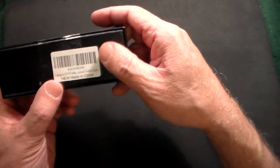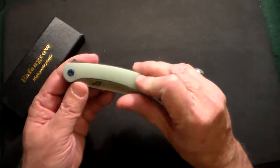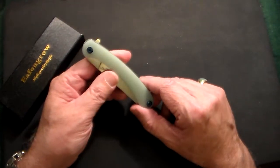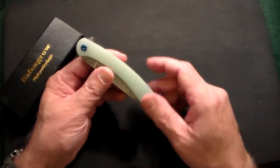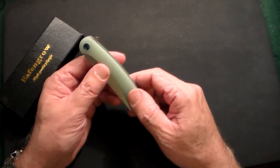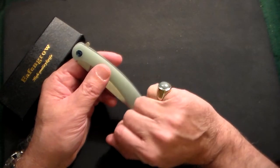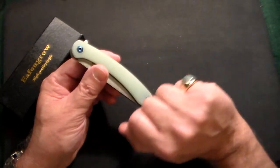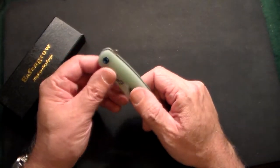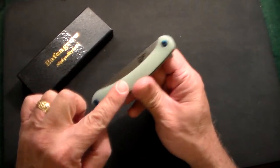This is the Eafengrow EF939 folding knife, made in China with a jade color. That was one of the things I liked most about it — most of my knives are pretty much standard black, with occasional blue. I haven't had any jade-looking ones and I wanted something different. Around the same time I got this, I also picked up a jade pinky ring, so who knows, maybe I am a little crazy.